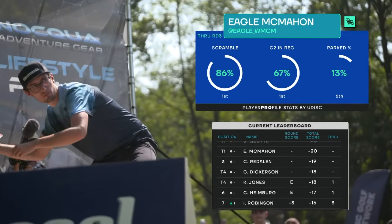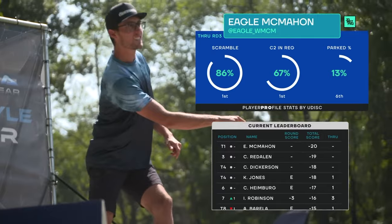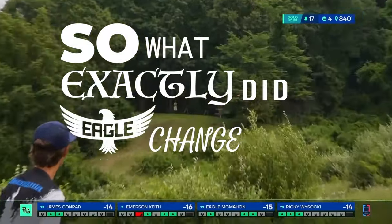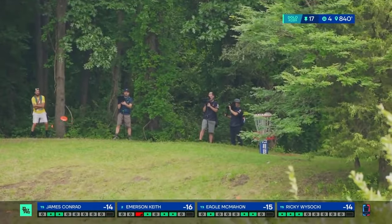He acknowledged not having his distance forehand, saying there's just some underlying instability in the shoulder. After playing without a sidearm in 2022, Eagle adapted his forehand during the 2023 season to see if he could still use it as a tool. So what exactly did Eagle change about his forehand after this injury, and what might we see from him this season?